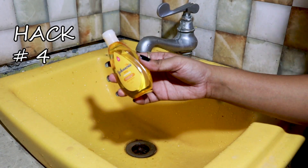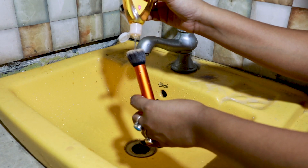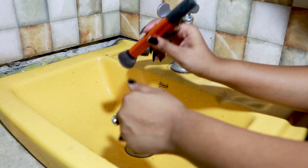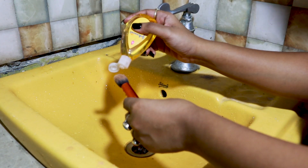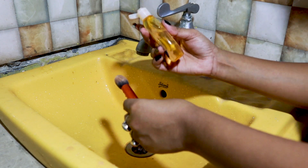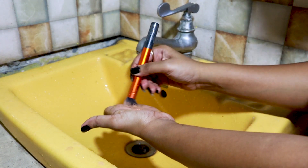This hack might save your skin and also your wallet — it's using baby shampoo to clean your makeup brushes. I have been doing this for years now because it saves so much money from buying all those crazy cleansers that are expensive. Baby shampoo cleans your brushes so nicely and is so gentle on the brush bristles.